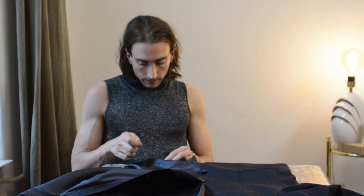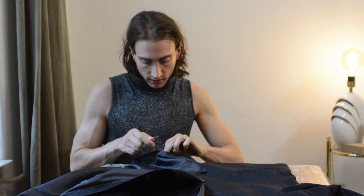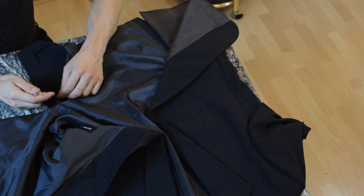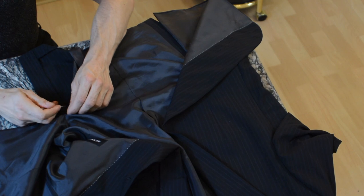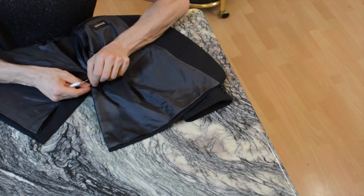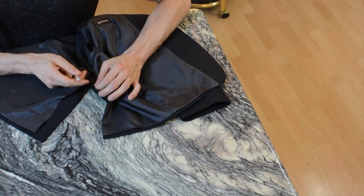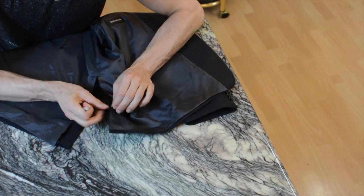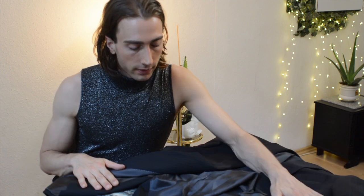First things first, we're gonna remove the lining — the inside fabric of the jacket — to reveal what's underneath and give us free access to embroider. With a little seam ripper I'm going to open the seams as carefully as possible. We don't need to open it everywhere, we can leave it attached in some places. Go carefully, stitch by stitch — better safe than sorry, slow and relaxed rather than rushing.